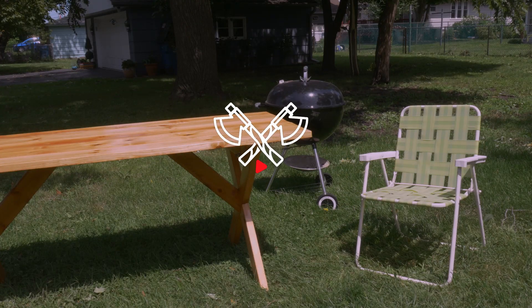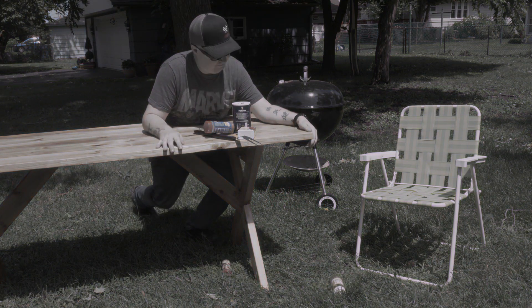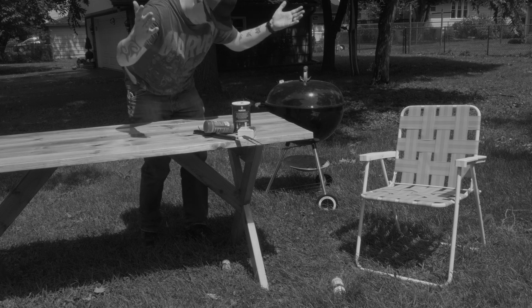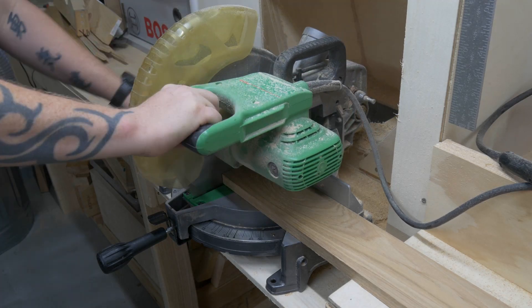I'm what you call a grill master, but sometimes getting everything outside can be challenging. There's got to be a better way. There is a better way. So, let's get to work.